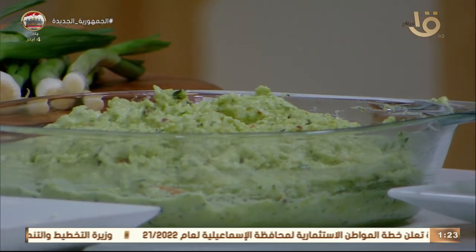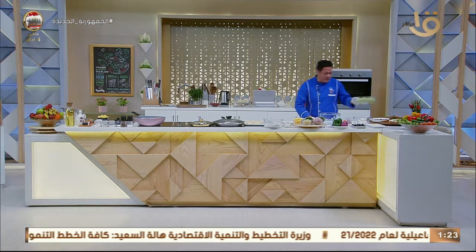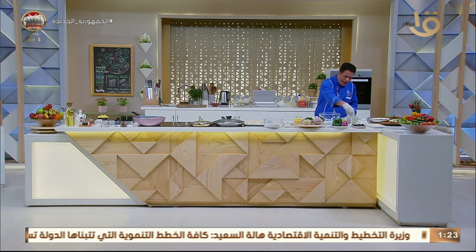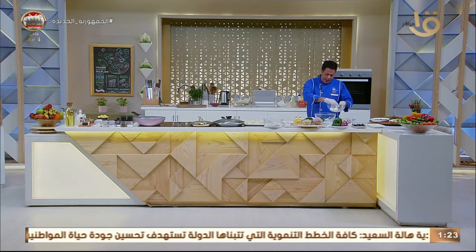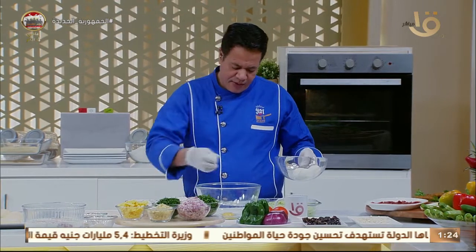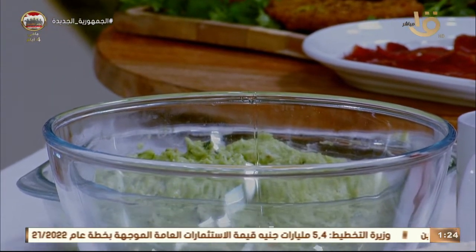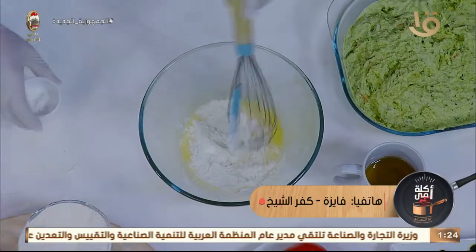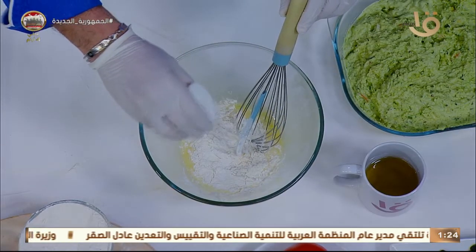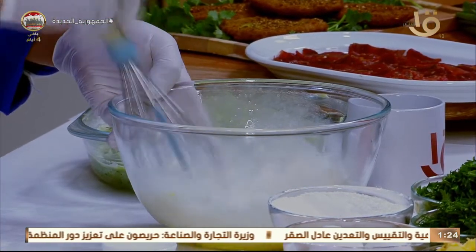دايماً سر النجاح له مفتاح. أول حاجة بنضيف بيضة، مش هنأكل طعمية وبس، لأ ده هرم غذائي وقيمة غذائية عالية جداً. الأستاذ عمل الجميل في المقادير. عجينة الكريب في الطاسة هنشوف مع بعض دلوقتي إيه النتيجة.